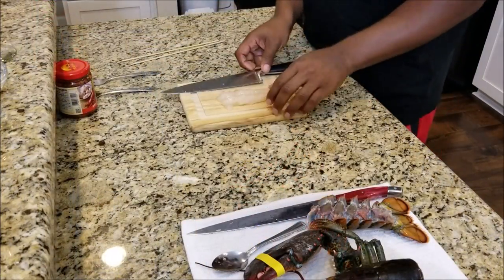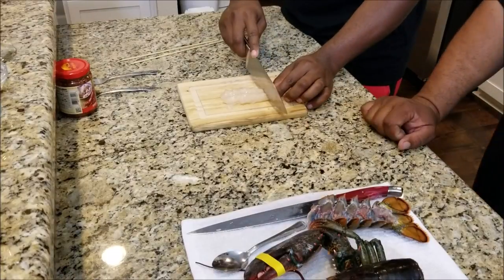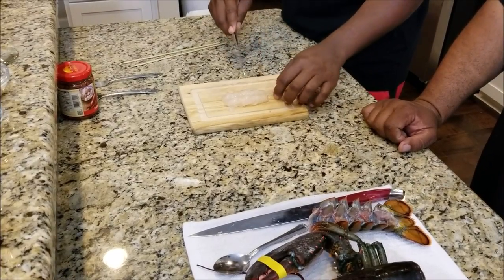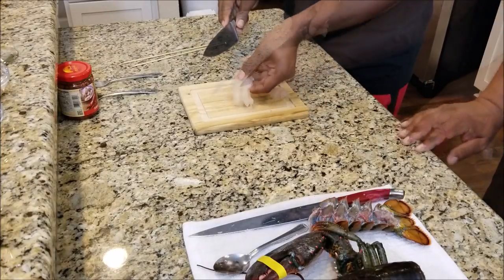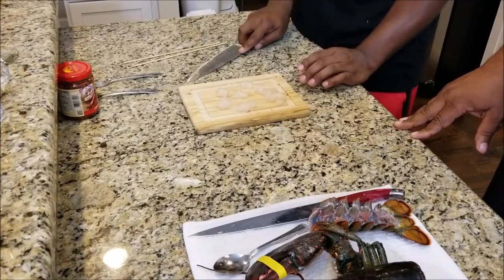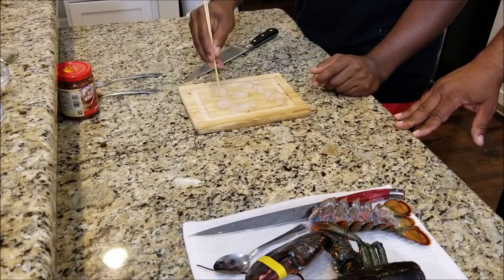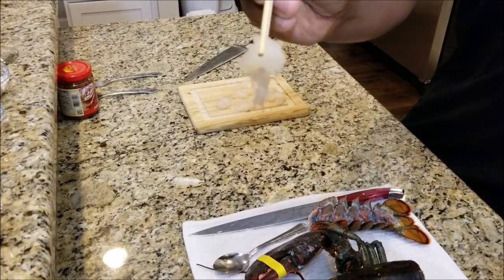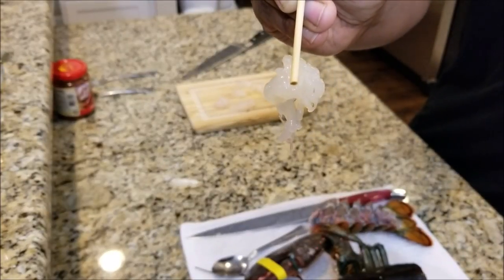Now that we have the lobster tail completely removed from the shell, Southern Smoke Boss cut the lobster tail into thin slices. I'm going to show you why we have them in thin slices in just one second. You can see his work and how small the pieces are. He's going to take these sticks — listen, you're trying to stay authentic — those are about the size that you want them to be.